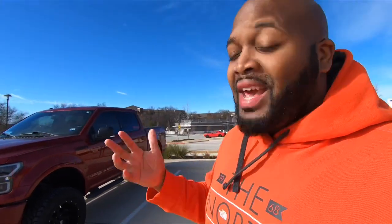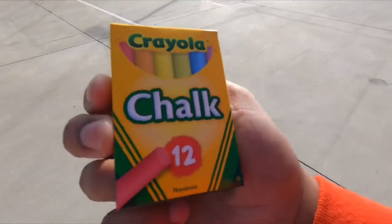I looked online and was researching — you can actually call Nitto to see what they recommend for PSI. I may do that, but I did come across one interesting test I want to share today: the chalk test. You're probably wondering, how are you going to test your PSI with chalk? It's actually very interesting — I'm going to show y'all that right here right now.